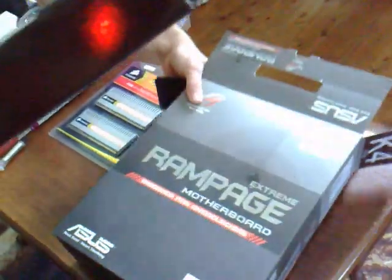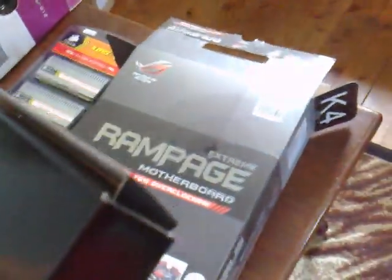What inspired me to get this board was TJ Harlow's review on it. So thanks, mate — if it wasn't for you, I probably wouldn't have looked twice at this board.